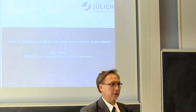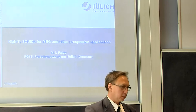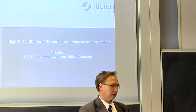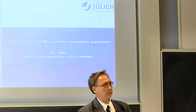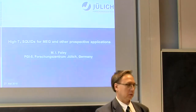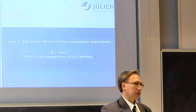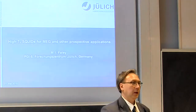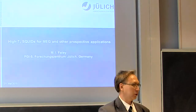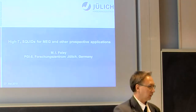Jülich started preparing Josephson junctions with this technology, starting from a classical approach with three-layer structures: bottom electrode, some barrier, and top electrode — so-called REM junctions. They work and can be used for SQUIDs, but they have quite a large area and relatively small resistance.